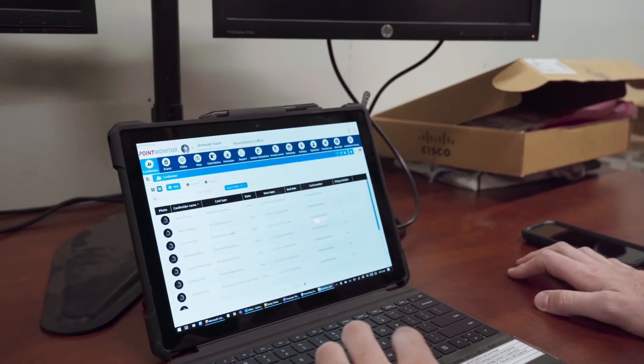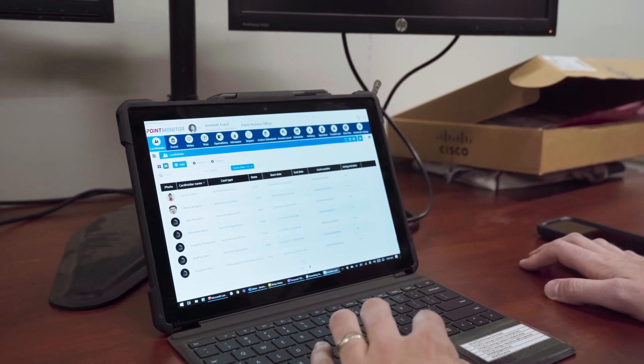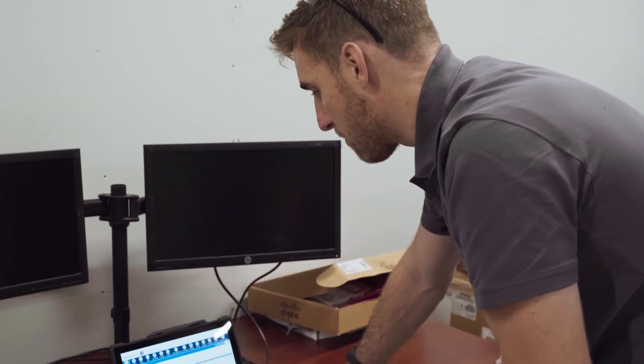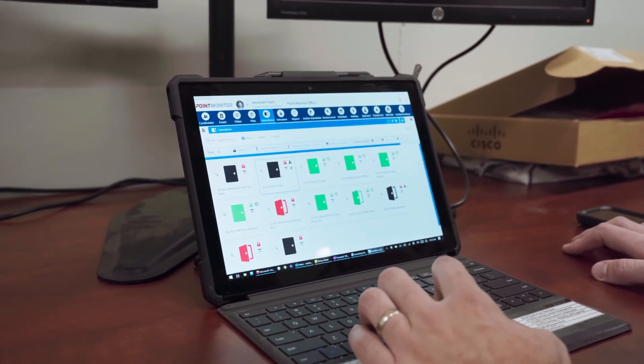They're able to add and delete cardholders, set access levels for those cardholders, control when they can and cannot enter the building, view events, pull reports, lock and unlock doors in real time, as well as schedule actions for future events and modify door unlock schedules. That is a basic overview of how an access control system works — a great option for property owners to keep the wrong people out and allow the right people in without having to manage physical keys.